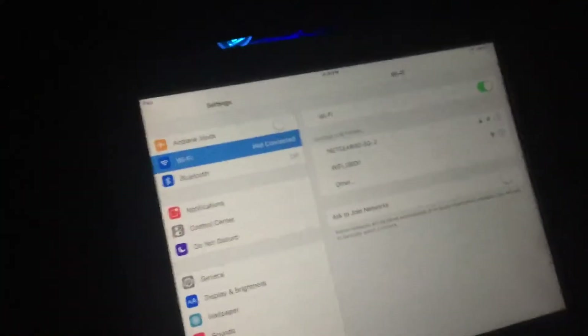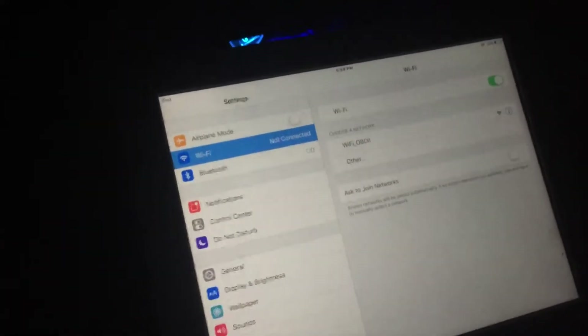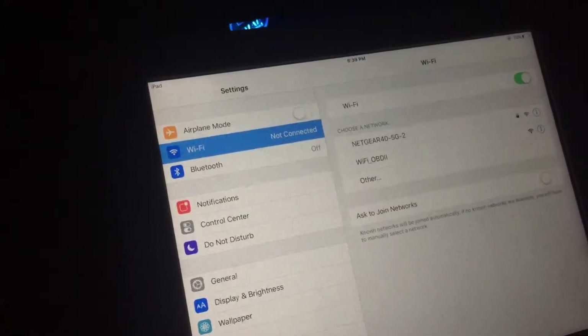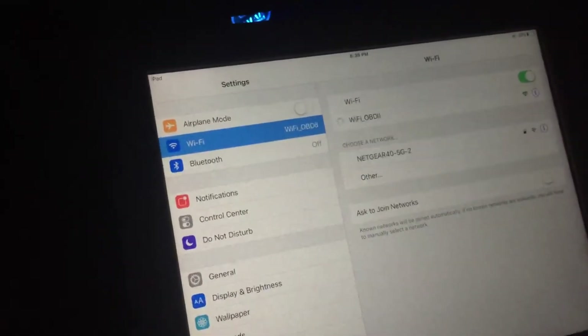Quick video for the new update coming to iOS devices, whether it's the iPhone or the iPad. It's the update to RPE-. I'm in the settings right now, using an OBD2 scanner — an ELM327 Wi-Fi based — in order for the application to work. We're going to go ahead and connect the OBD2.